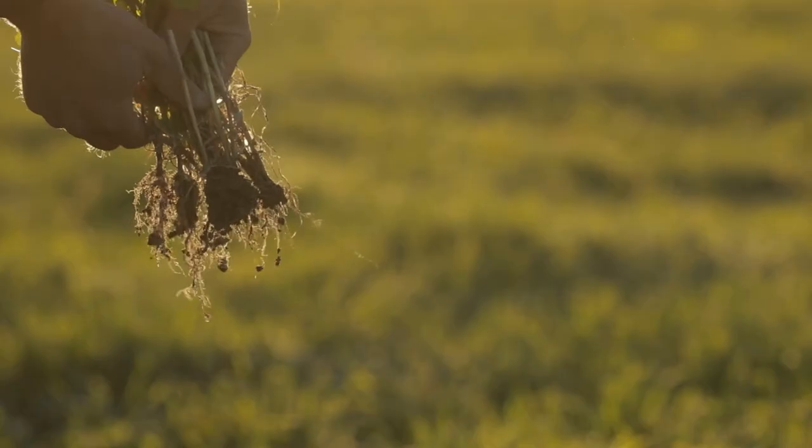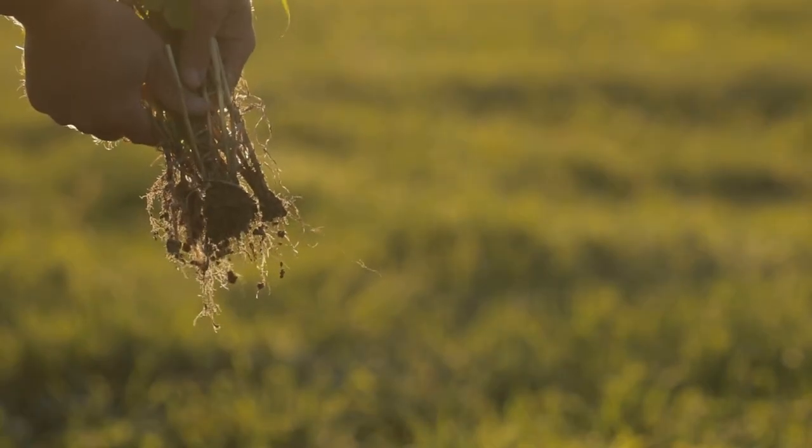It really showed the importance of, if possible, integrating those perennials into our cropping system. And if not integrating perennials, certainly it's a case for having a living root in the soil as much as possible.